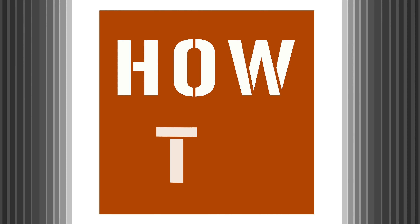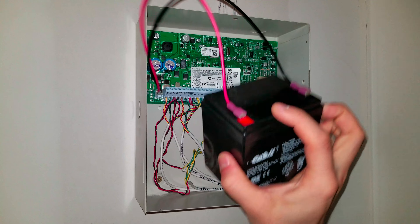How to factory reset a DSC panel. In the can, remove the battery.